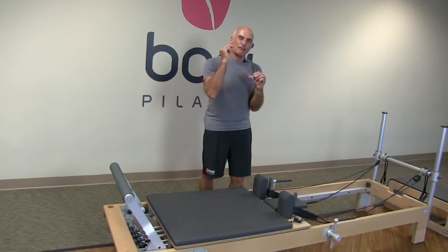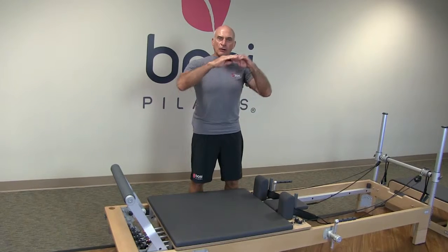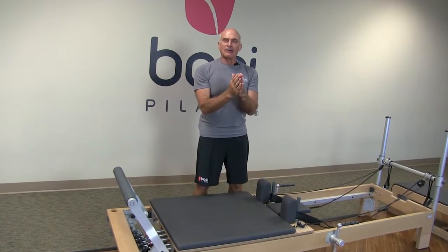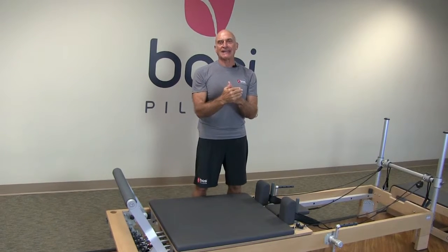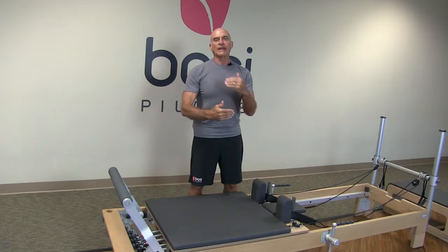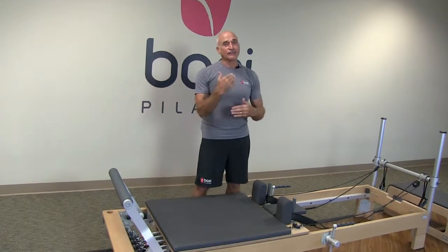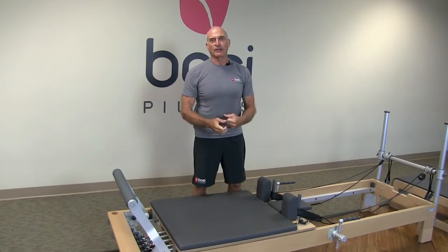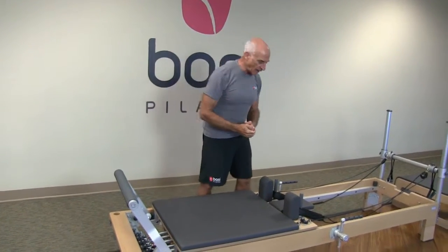Every single feature has been designed around form, function and being user friendly, easy to adjust and easy to use all day, every day. We all know that these are taxing issues on any teacher that's making multiple adjustments during a day of teaching.